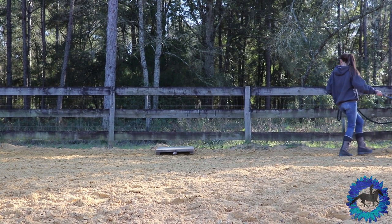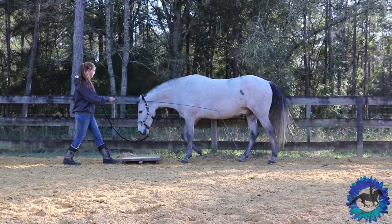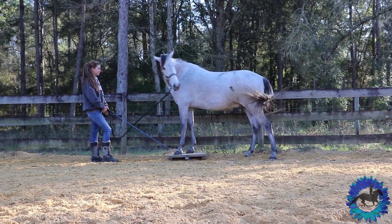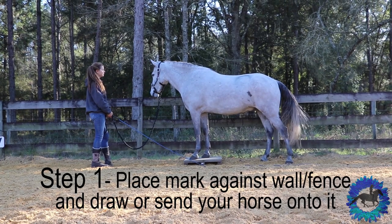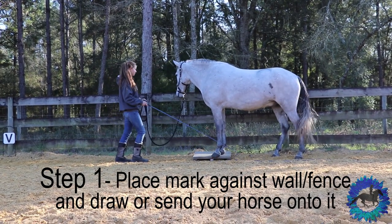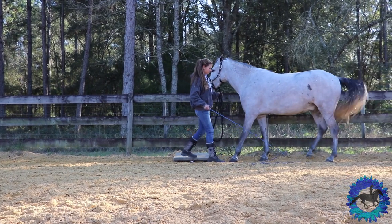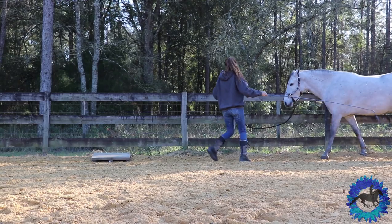These are the first steps to teaching your horse mark training. The whole idea with mark training is to make that mark the place of rest. The first step is to put it as close to the fence as I can, and I back up drawing my horse to it. You can see how I draw my horses in my Liberty part one video. I'll work on this a few times until I don't really have to keep asking my horse to draw up.